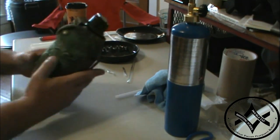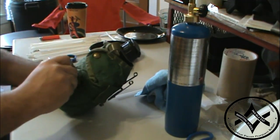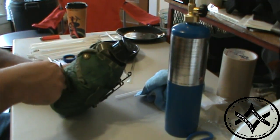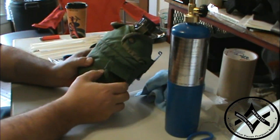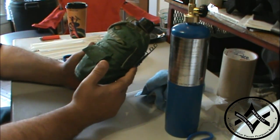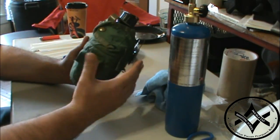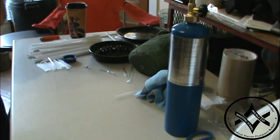On the one-quart canteen you have a little pocket in the front, and you can just cram as many of these straws in there as you want — they don't take up any space. I think at one time I packed it as tight as I could get it and still seal it, and I had about 60 quarts worth of water purification right there.